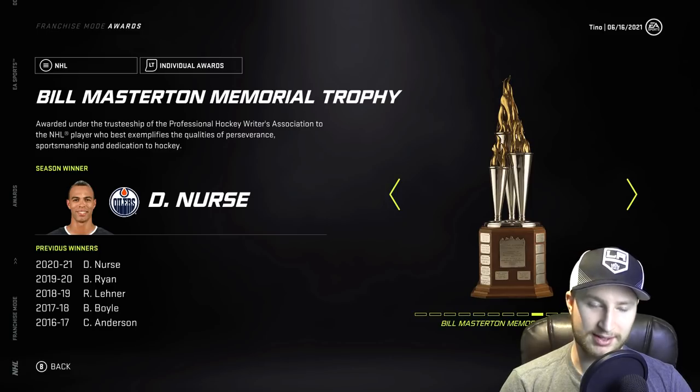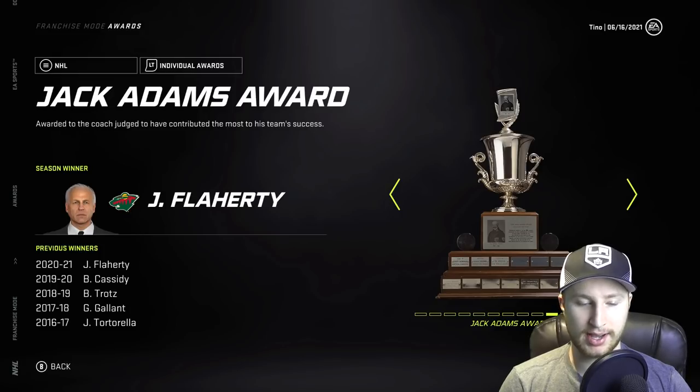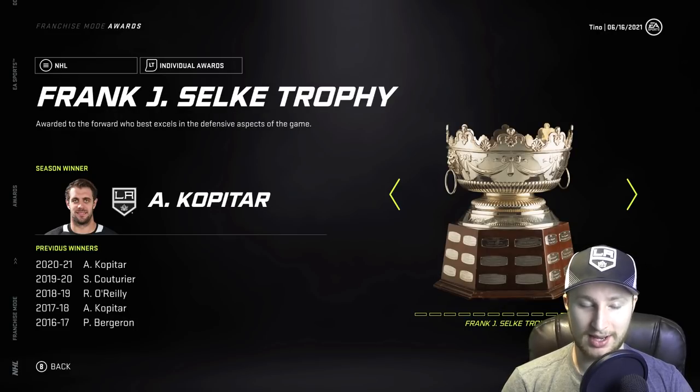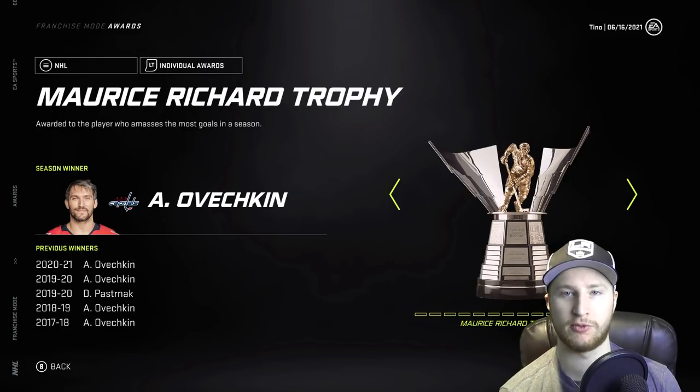Conn Smythe goes to John Tavares. Hank Lundqvist gets the Vezina and the Jennings — no surprise there. Darnell Nurse with the Bill Masterton. The Jack Adams goes to Flaherty — I feel like I should know how to pronounce that, but I probably butchered it. Kopitar with the Selke. Ovechkin with the Lindsay and the Maurice Rocket Richard.